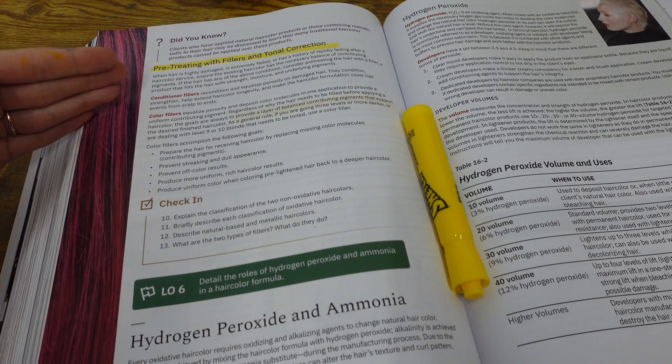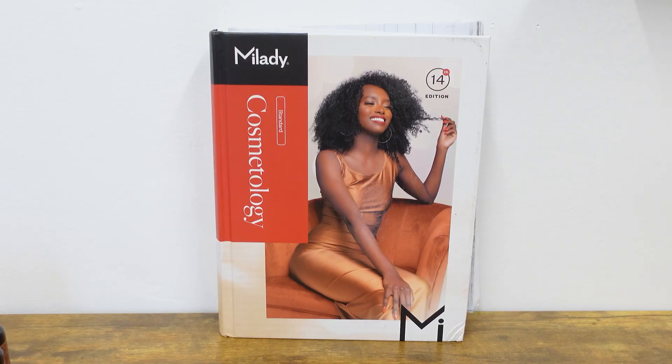Today we're going to be going over fillers — protein fillers and color fillers. This is a really short portion of your book, on page 626 of the Red Milady Book. We're going to cover the main points, which is not much because it's so short.